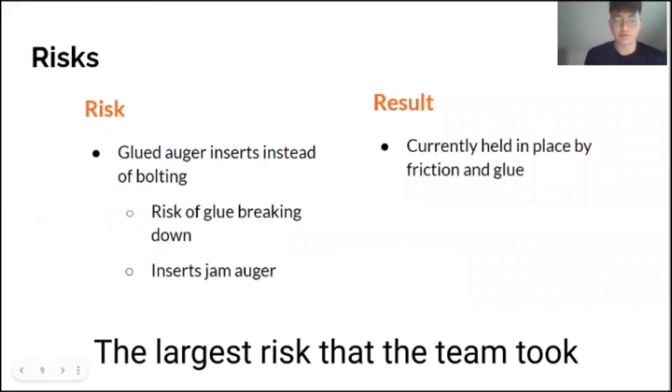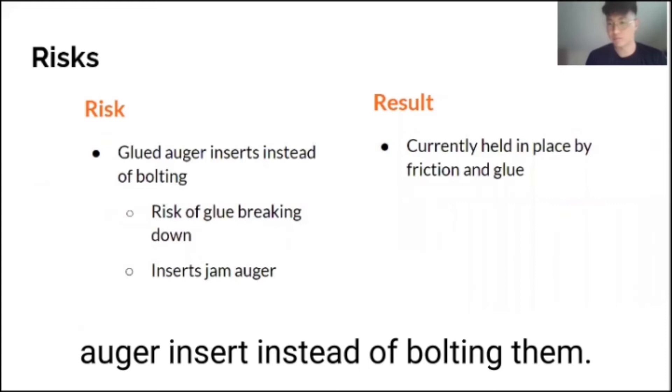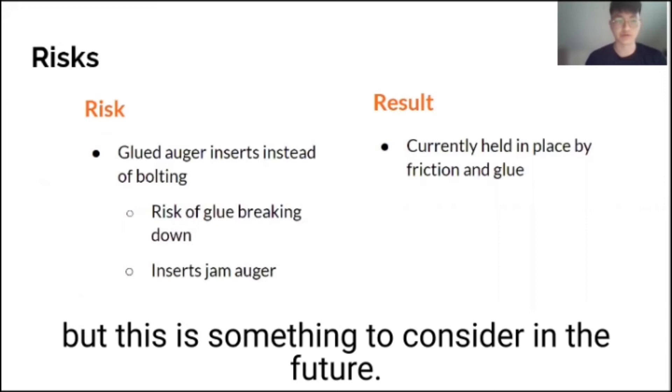The largest risk that the team took while designing the composter was gluing the auger inserts instead of bolting them. Currently, there have been no problems via testing, but this is something to consider in the future.